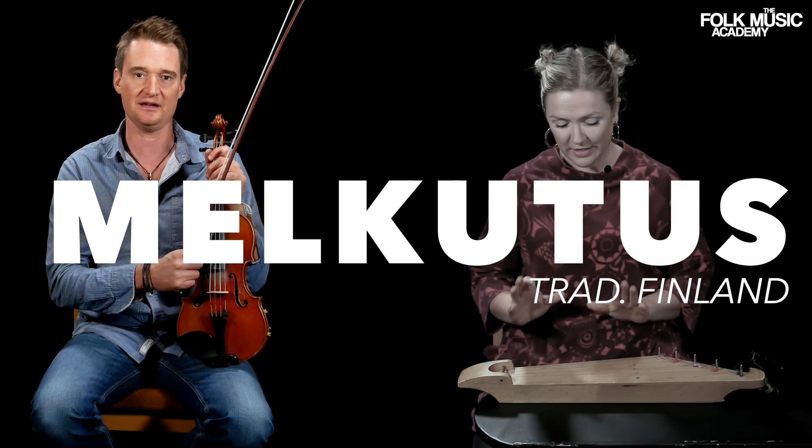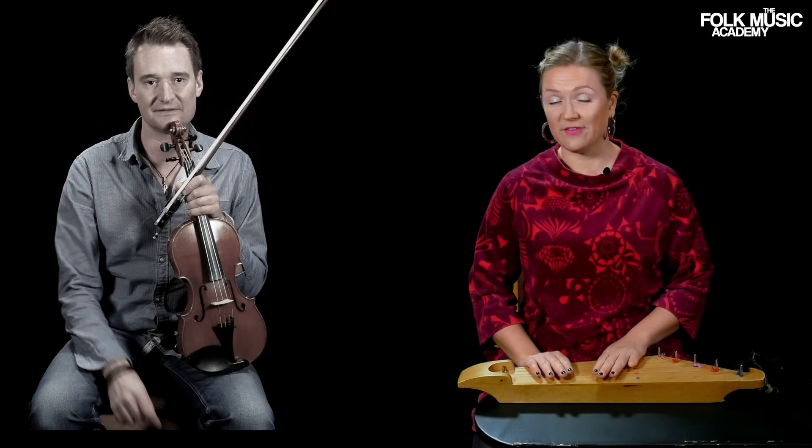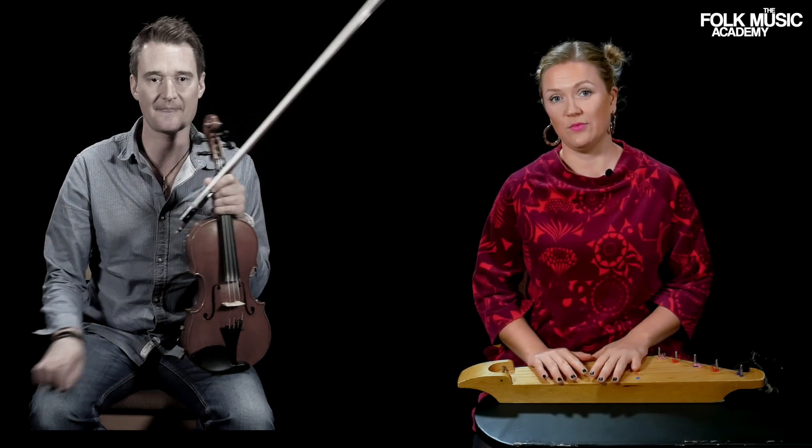The fiddle is tuned to A-E-A-E with five-string kantele with plugging techniques, so playing with fingers.